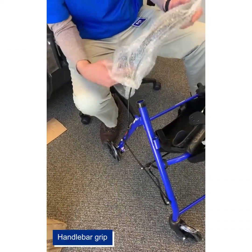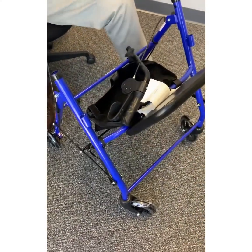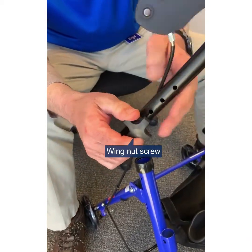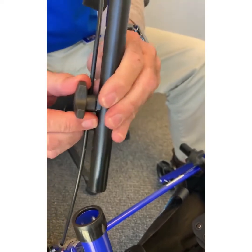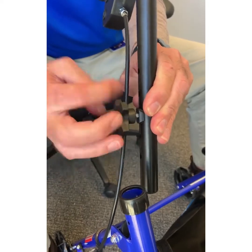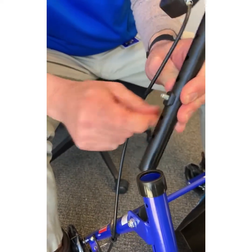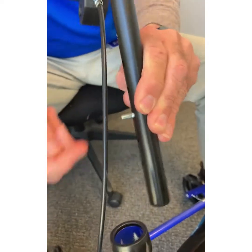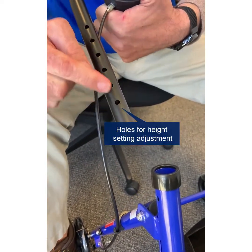These are your handle grips, again wrapped in plastic. You'll see on each handle grip there's already a little wing nut screw and a screw in here. What we're going to do is unscrew this. You have a little black washer here — you don't want to lose this — so we'll pull that off. You can see there are multiple different height settings here.